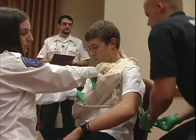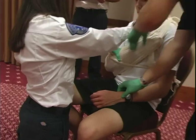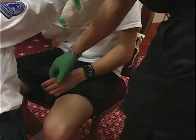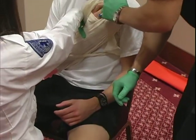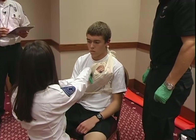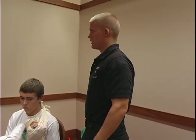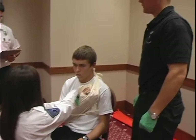After I'm done with the sling and swath, I'm going to go ahead and reassess PMS. Checking his pulse — strong. Can you wiggle your fingers for me? Thank you. Which hand am I touching? Right. Which hand am I touching now? Left. Motor, sensory, and circulatory function are present and normal. Once I'm done checking PMS, I'm going to have my assistant release manual stabilization, and I'm done.